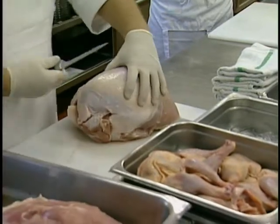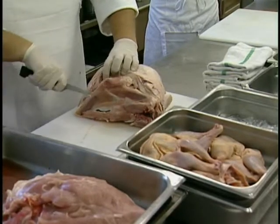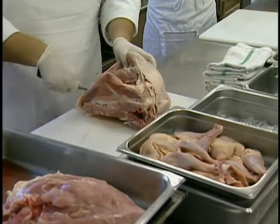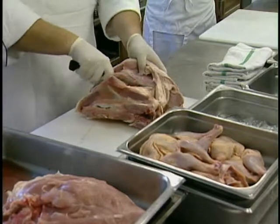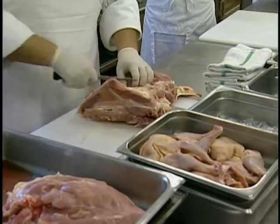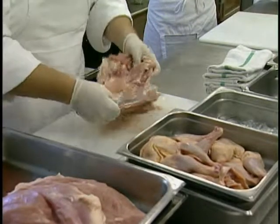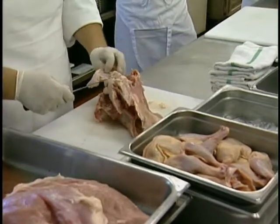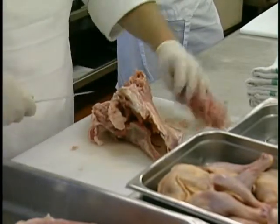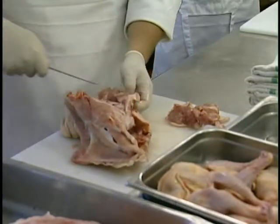We have one turkey breast removed. We'll turn around and go the other direction, feeling for the keel bone and using that as our guide with nice long slicing strokes around the carcass. With the chickens, we'll have a little more rib to follow. Coming back, with this larger bird, we have more meat here than on a chicken. We'll take off this additional meat to use as part of the mousseline preparation — the green curry stuffing for this turkey breast.